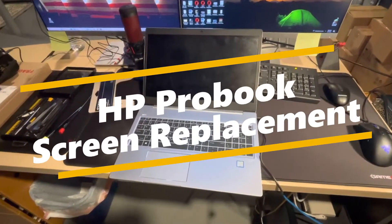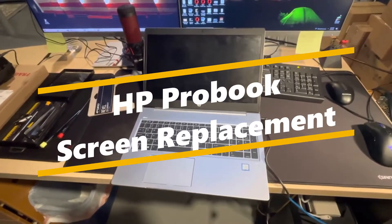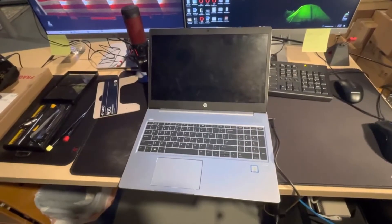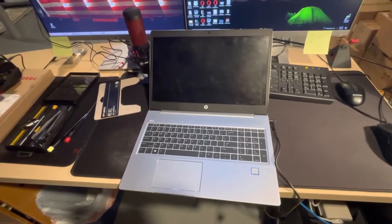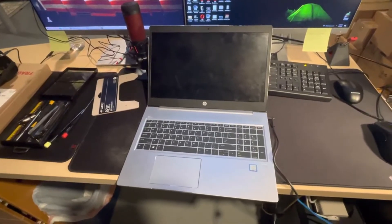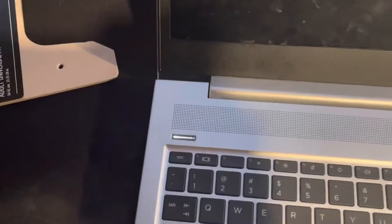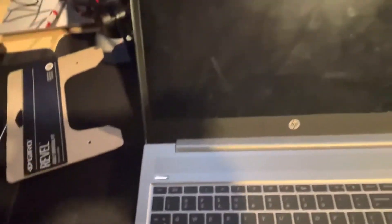We are here today to show you how to replace a broken screen or a screen that is not working on an HP ProBook 450 G6. As you can see, the power is on and obviously the screen isn't working — you can see the screen is already busted.